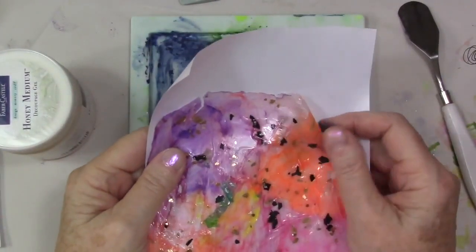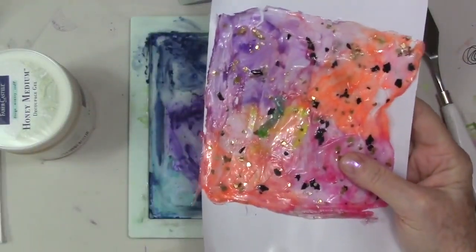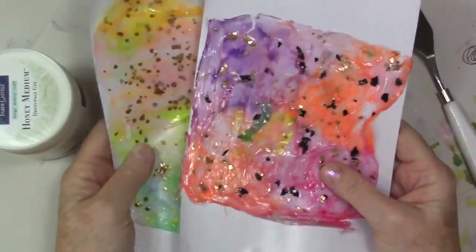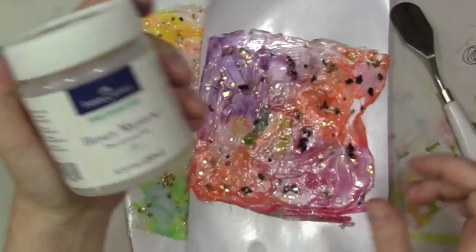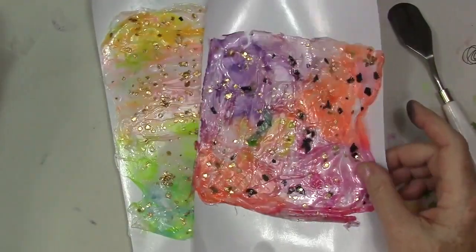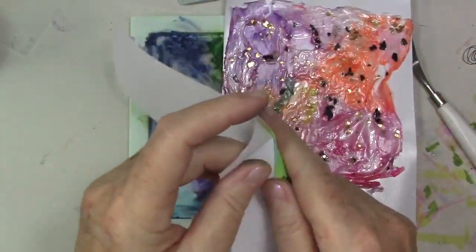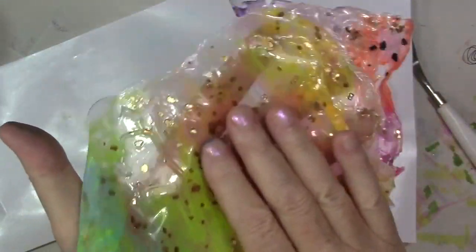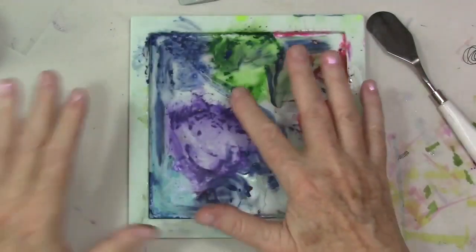Hey gang, Diana here today with a quick tip. These are gelatos and skins made with the honey medium. They're very nice — you can make them more opaque, but I like the translucency of a thinner one with less color.